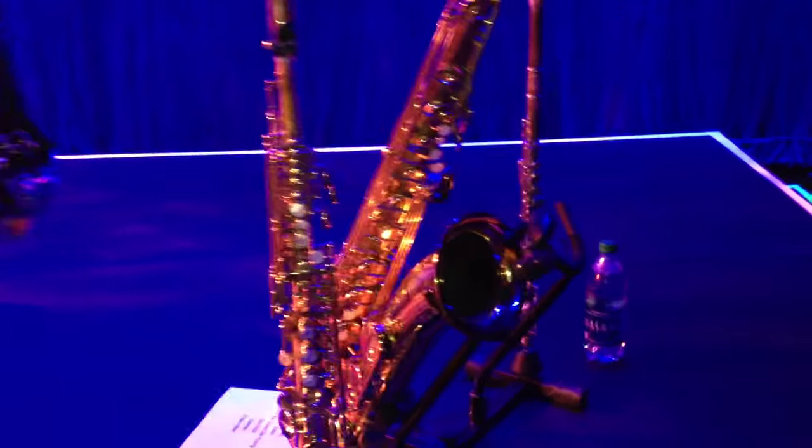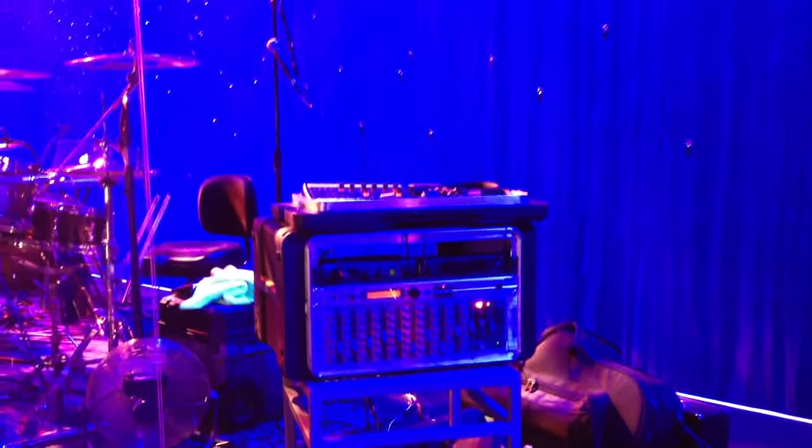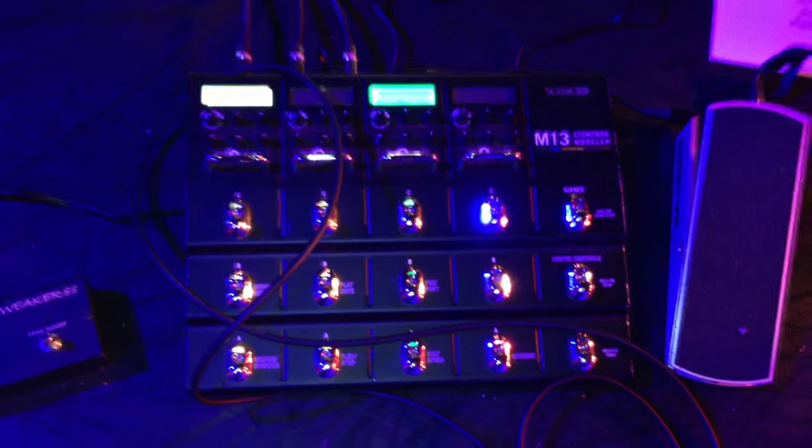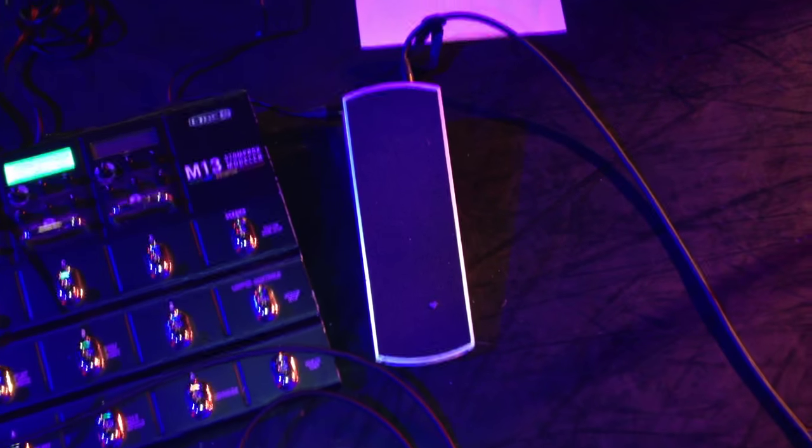He's got a little mixer and his personal mixer up top. Down here is my pedal board: foot switch for the Tweaker 88, Line 6 and 13 for multi-effects, and a boring old volume pedal.